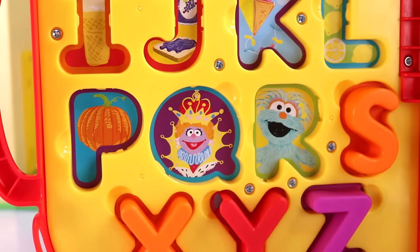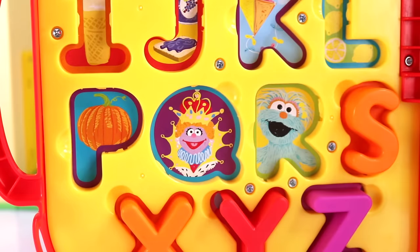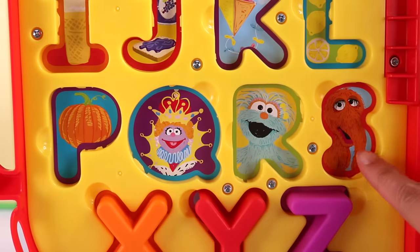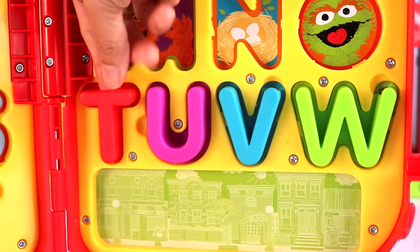R is for Rosita. Rosita kind of looks like Oscar, right? S is for Snuffleupagus. Snuffleupagus — I know, that's a long, long name. Next set of letters.